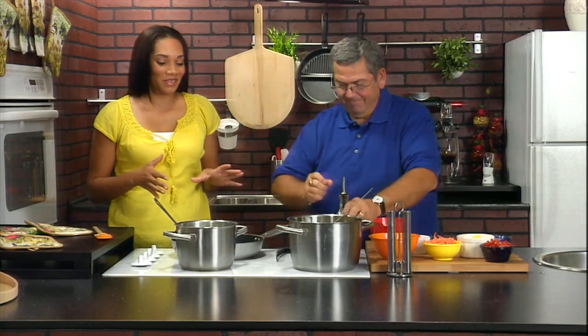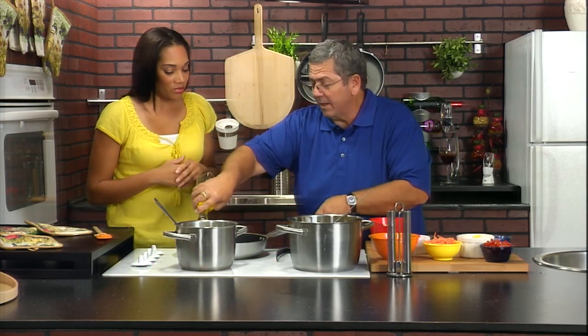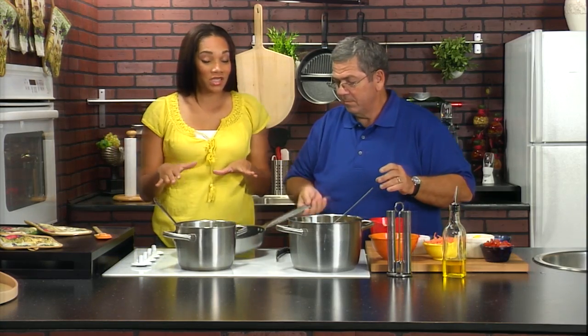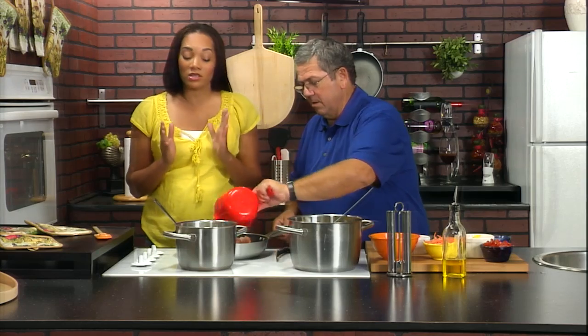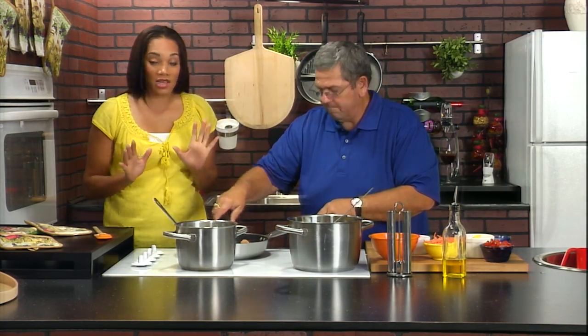Hi, and welcome back to Faces of Italy. What we're going to make now is Chicken Primavera to go with our Alfredo sauce. Most Primaveras is just usually the vegetables, but we're going to add a little chicken to it. This is going to go with the Alfredo sauce we already made. And if you missed how we did that, you can go to our website at facesofitaly.tv.